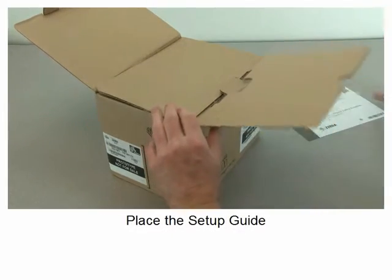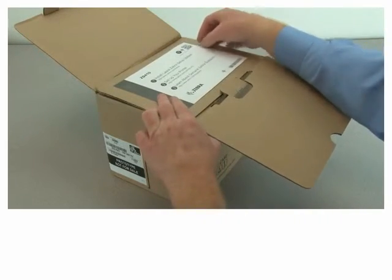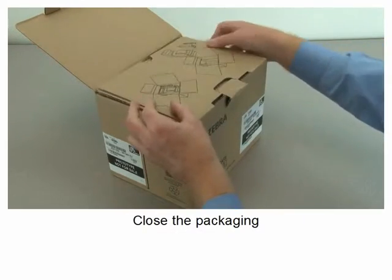Place the setup guide, close the packaging.